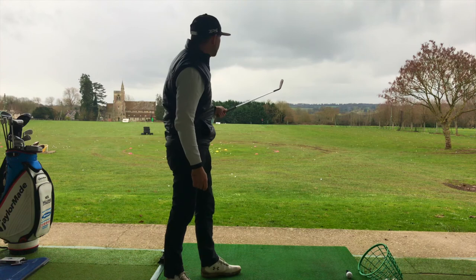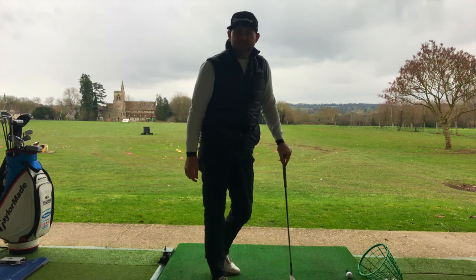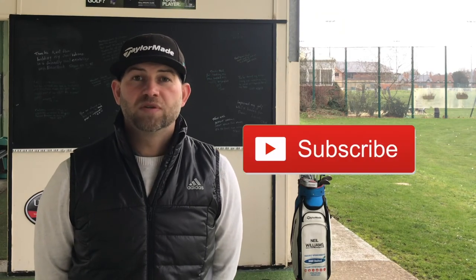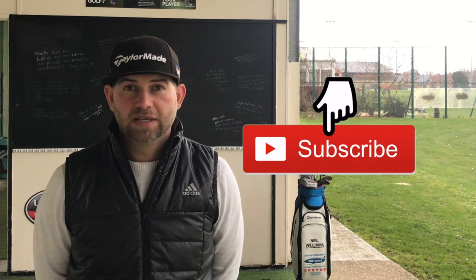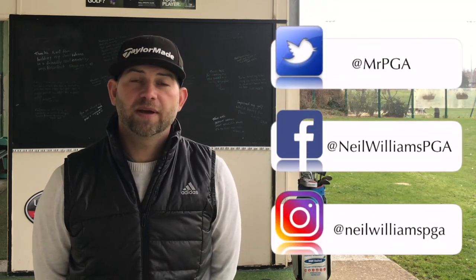One, two, three, four — all within six to seven feet. Happy with that. So that's it — I hope you enjoyed this video and I hope all those tips help your game as much as they've helped me over the years. If you enjoyed this video, please like it, share it, and subscribe to my channel — this way you'll get notified of any new videos. You can also catch me on Instagram, Facebook, and Twitter. See you next time.